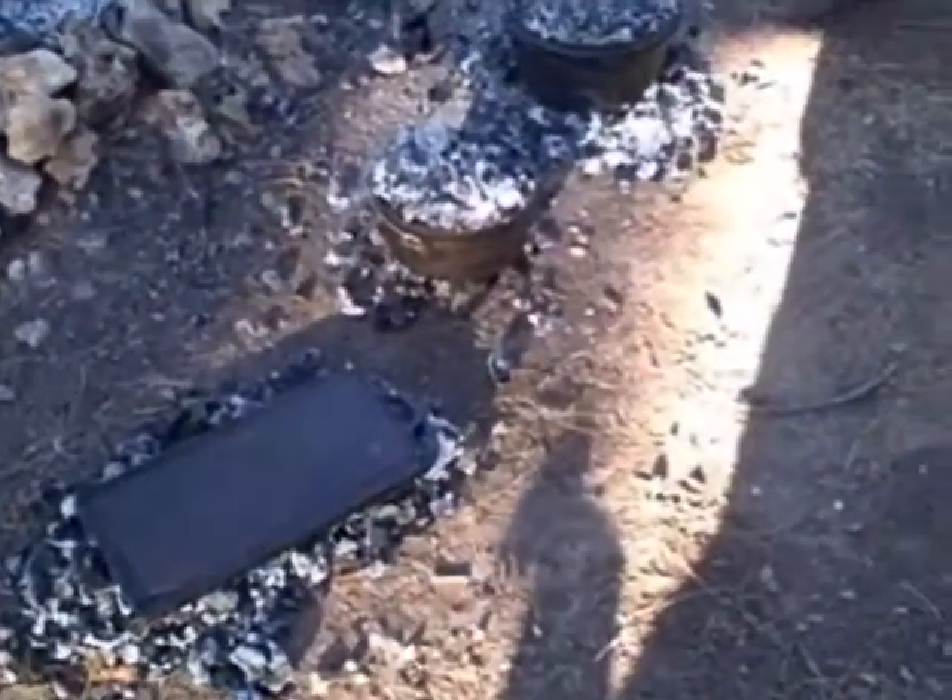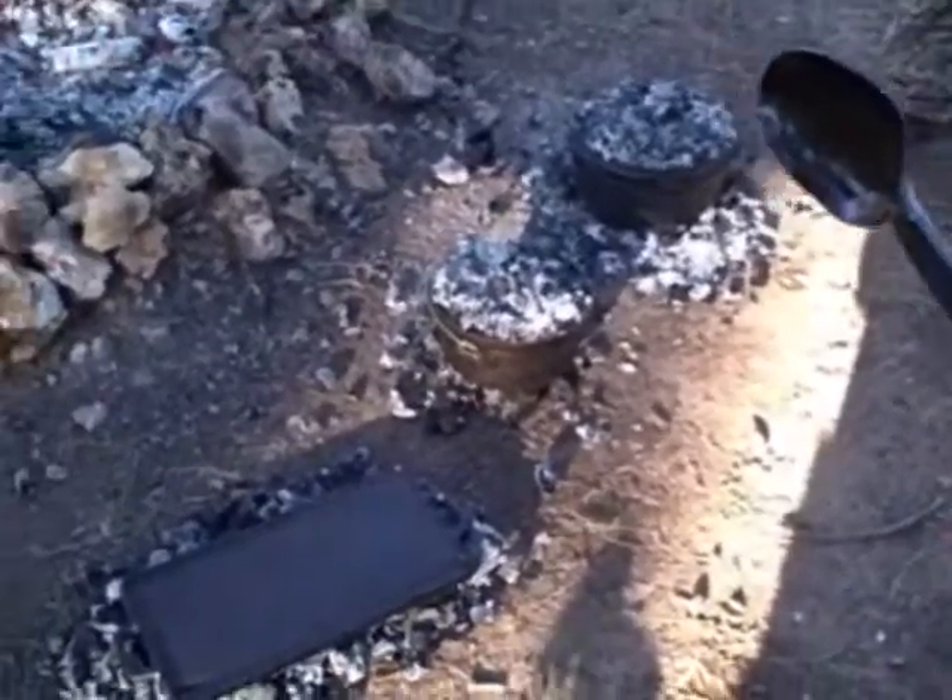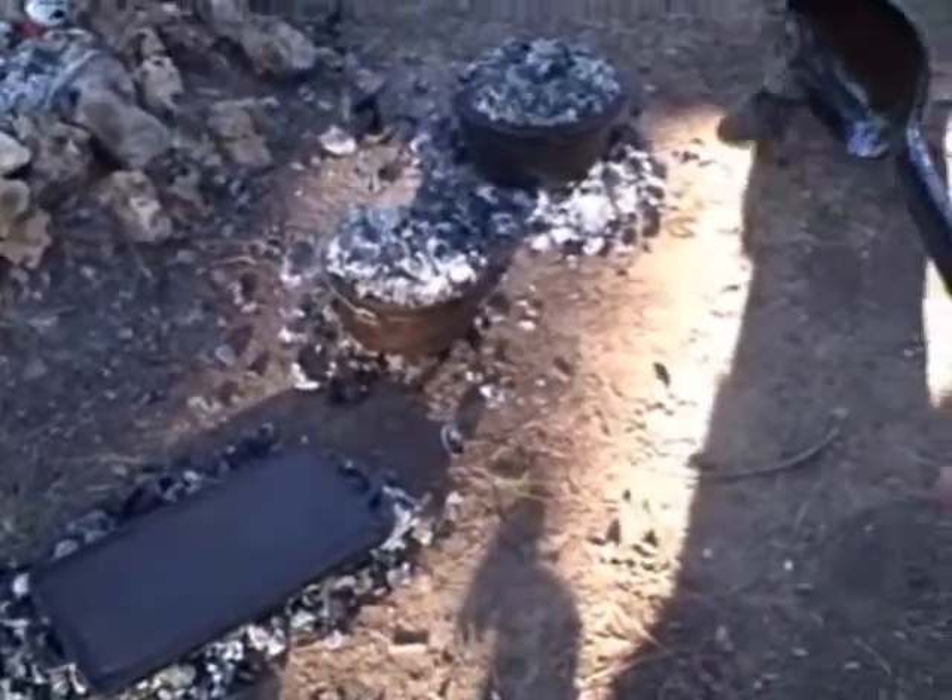Here's our Dutch oven setup so far. We've got the chicken over here, about done — we're going to check it. And the beans are going too.